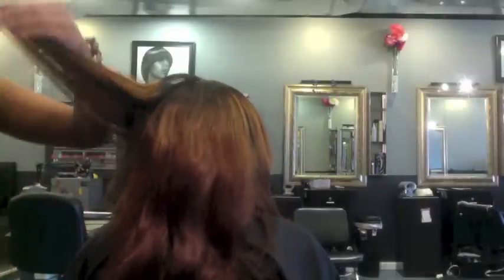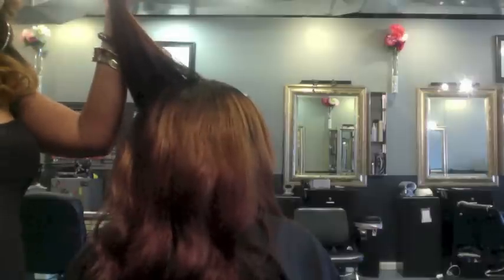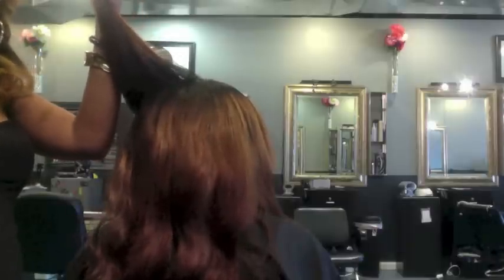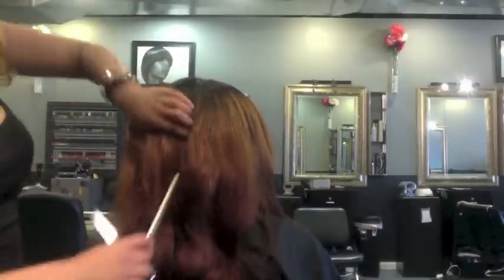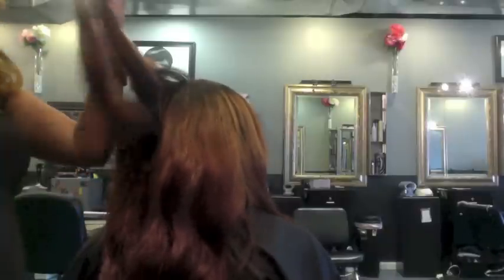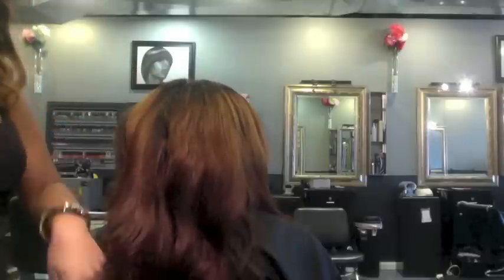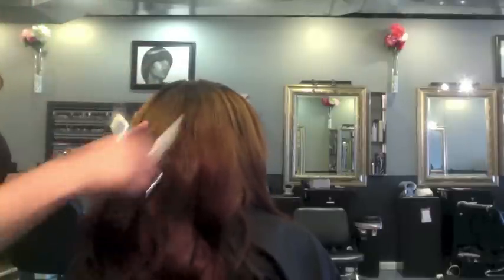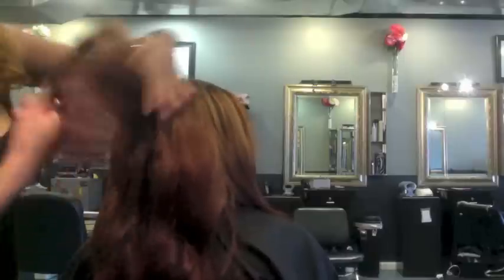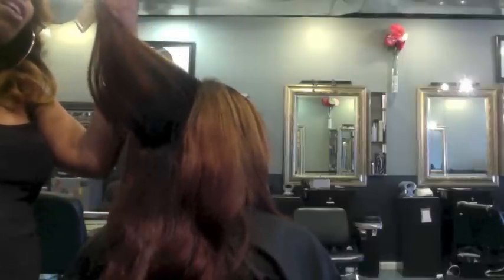I'm just starting off by taking each section — I do realize my camera is not in the area it should be — but I'm just angling my fingers, angling the hair down, and cutting. Doing concave layers and then I'll go back and use my razor comb to keep the hair full and avoid blunt lines.